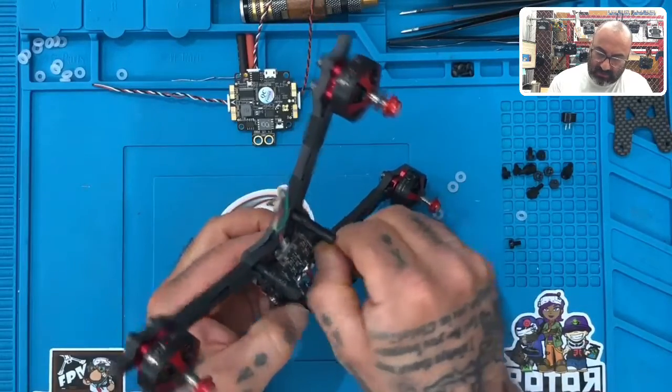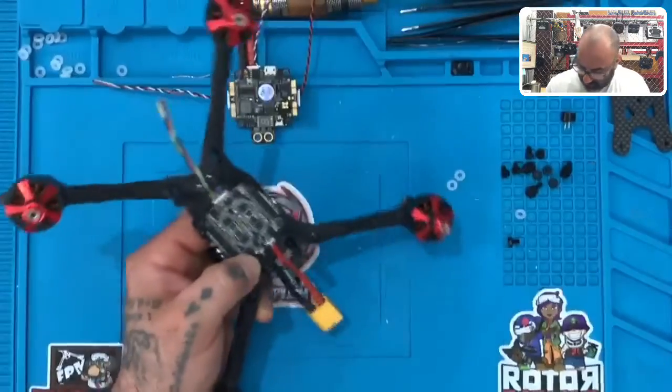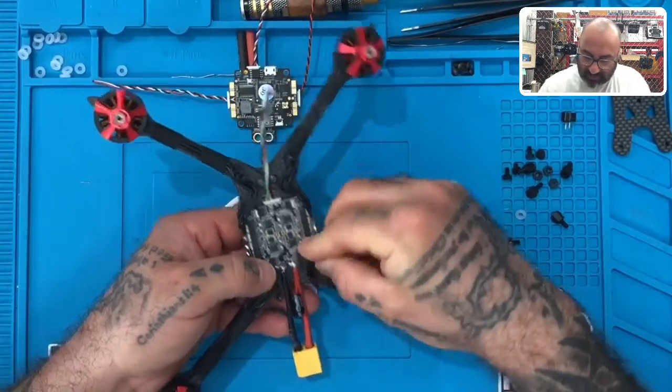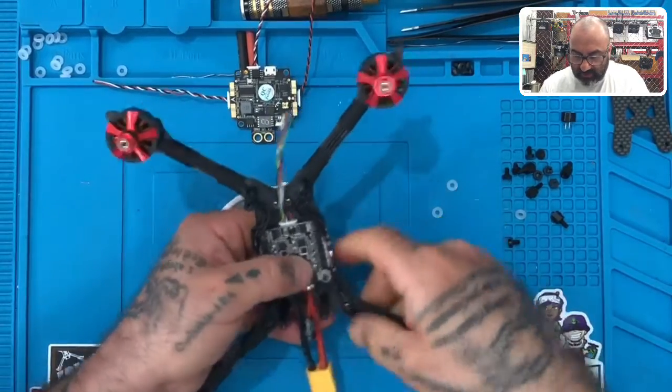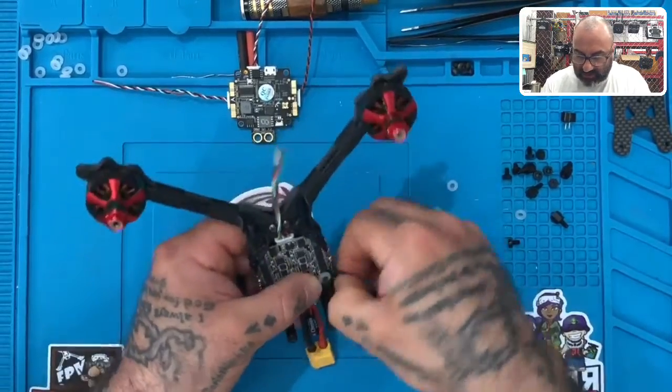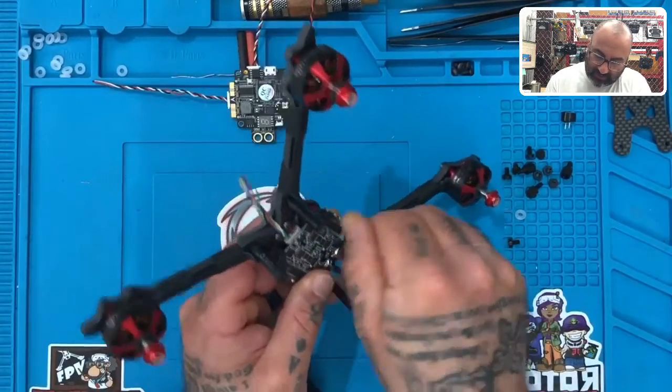Wait — let me correct something first. I meant to tell you: put the O-rings on first, okay? Get that O-ring on there. Those white O-rings that we sent you — get those on there. Now put the fastener on there. Sorry, I meant to tell you that.